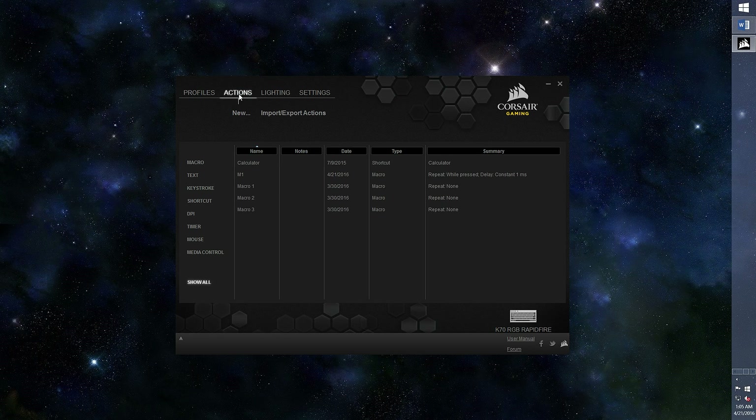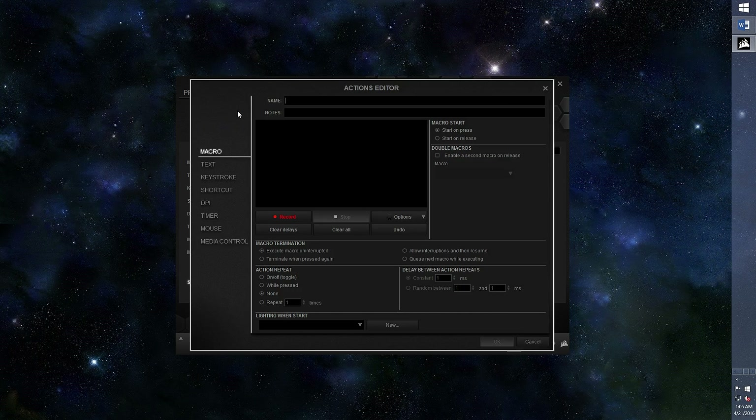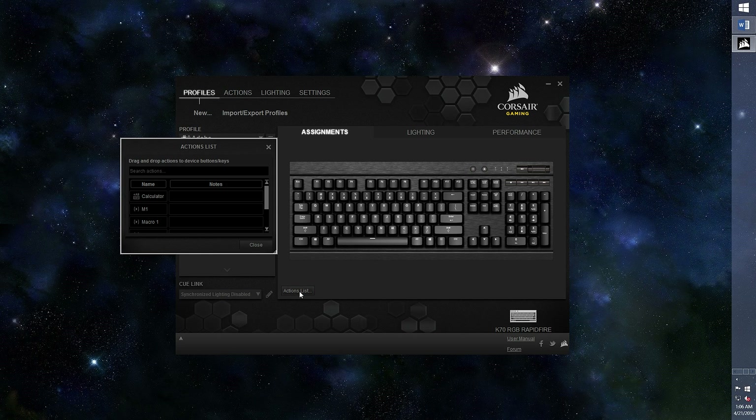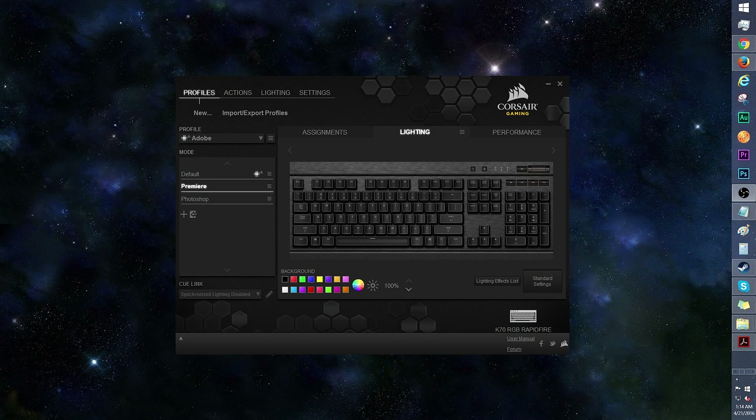You can create actions directly through the Actions tab. Press New and Begin. Select and right click an existing action to edit or delete it. There's also the option to open up the Actions list menu and drag and drop an existing action directly onto your key of choice.